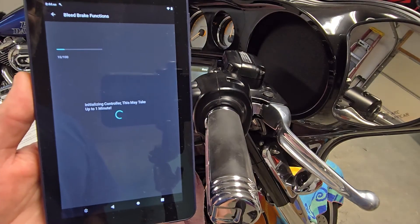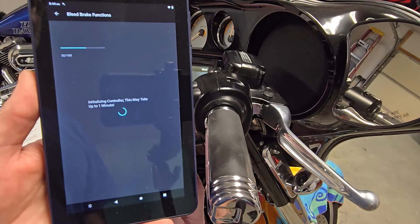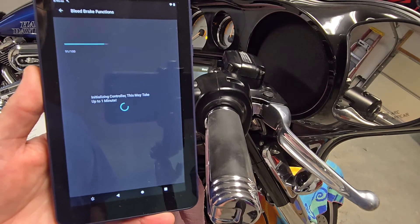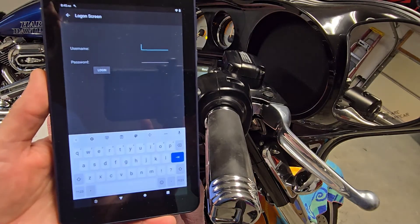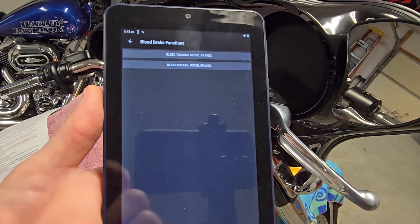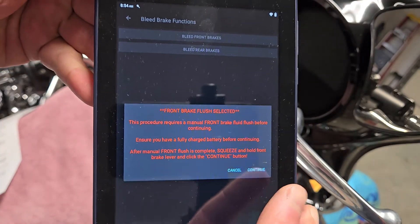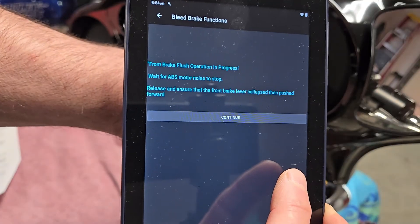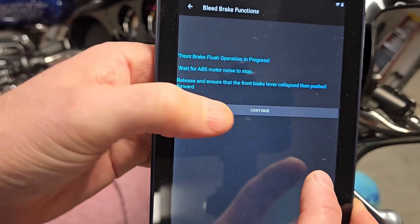I'm going to hit 'bleed brakes' and it will take about 30 seconds or so to initialize. The process is different using the HD2 than in the video shown by ITM, which is for the HD1. Now I'm going to put in my username and password. Login is successful — hit OK. Bleed touring model, bleed front. I have done all these steps. I'm going to squeeze the front lever and hold it and hit continue. I'm going to release it — it's back to normal. I'm going to hit continue.